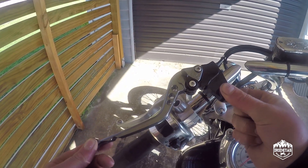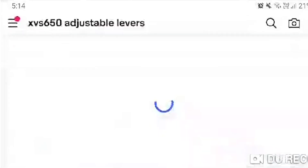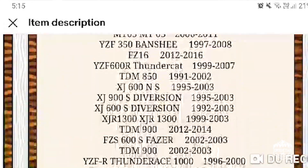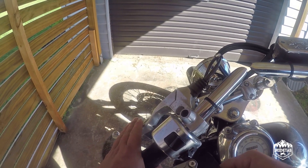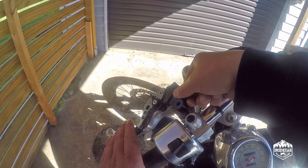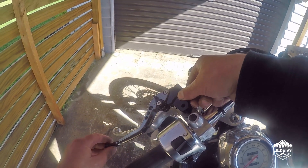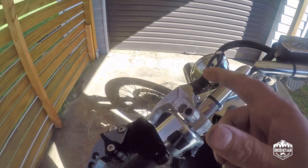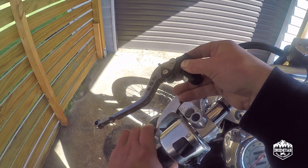G'day guys, my name is iRideTaz and today, in theory, a quick video as we install eBay Chinese CNC machined aluminium clutch and brake levers. On the XVS650, the clutch bite point is right out at the tips of your fingers, so I thought I would purchase a set of these levers to bring the bite point in a little bit closer to the bars so I can control the clutch a little bit better. Considering this is a LAMS approved bike, that actually makes riding it at very slow speeds around car parks a little bit more difficult.